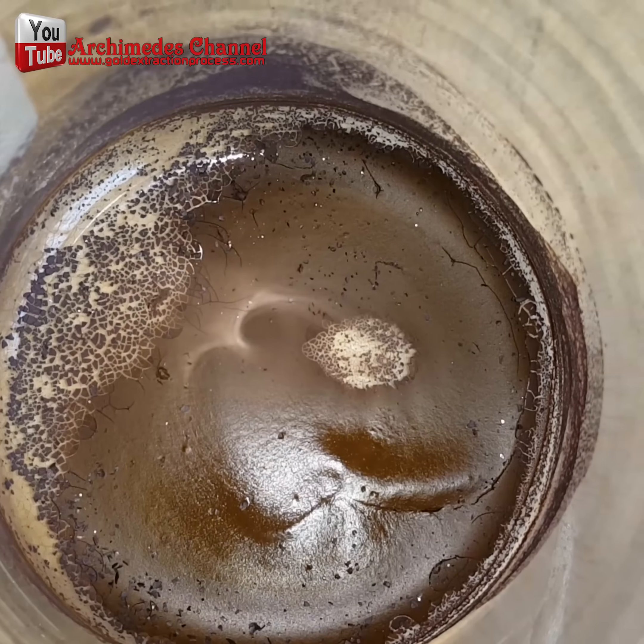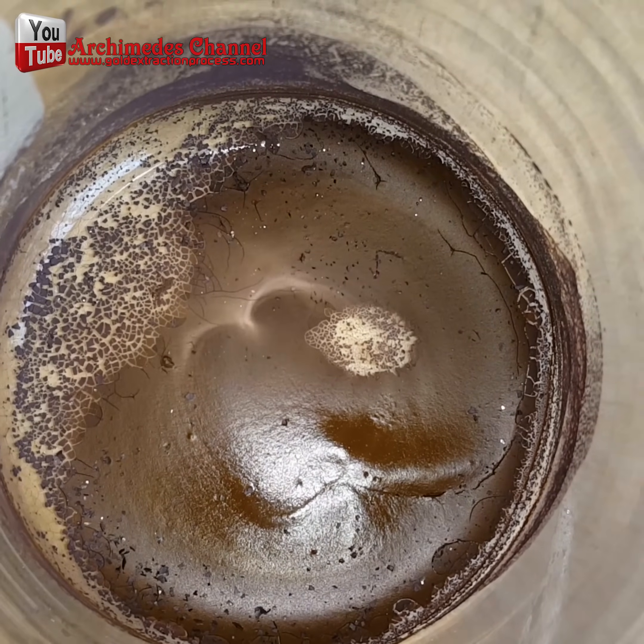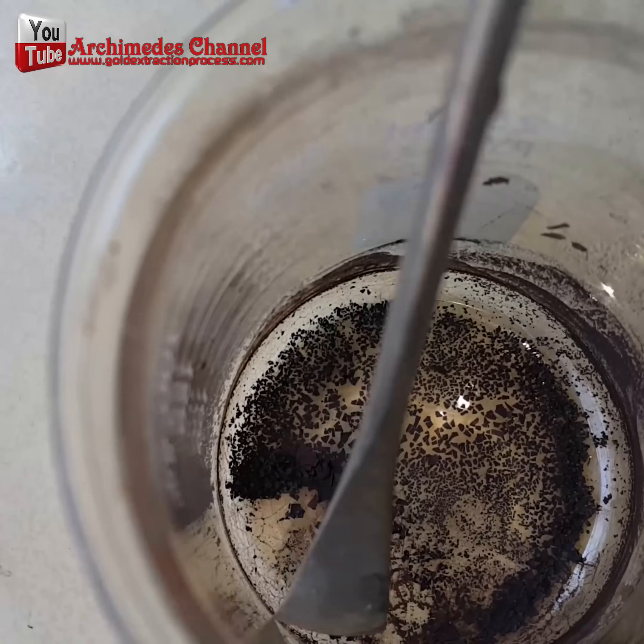Then, I completely dried the gold sediment out with a careful use of a hot air blowgun.